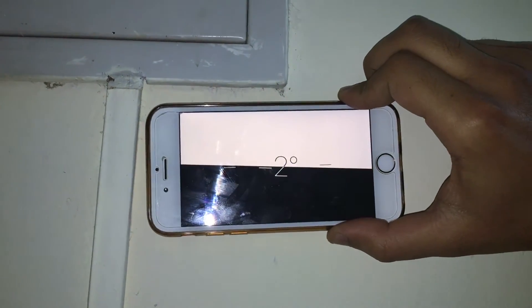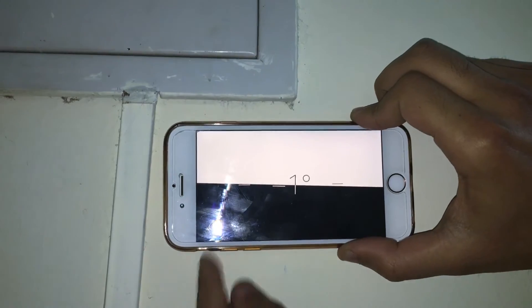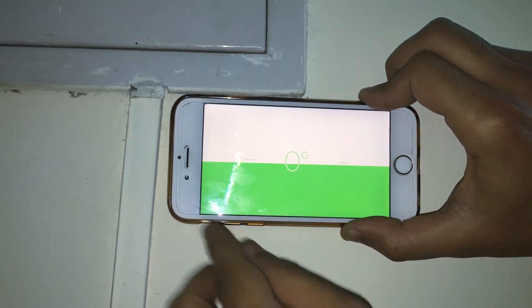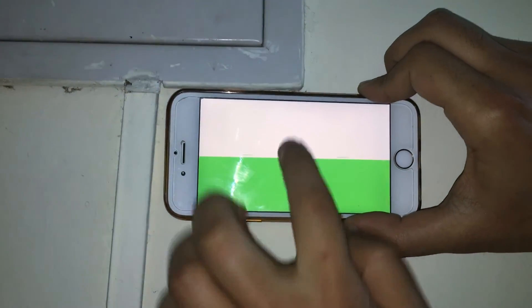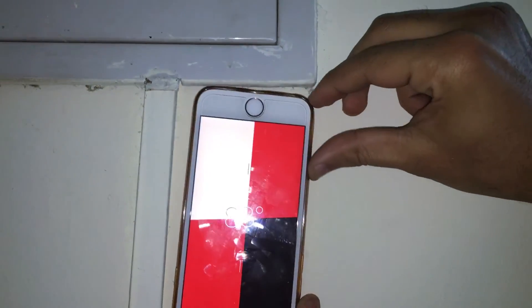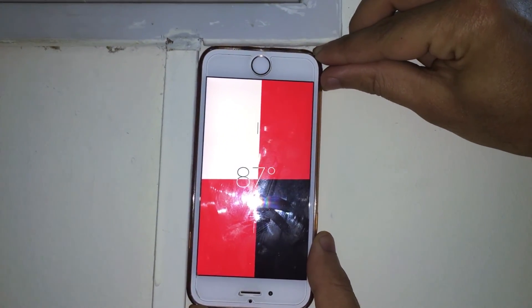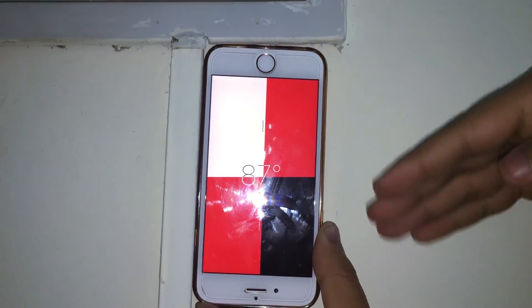There is one more use case — if you want to find the angle between two surfaces. Just keep your phone along one surface, tap it, and then move your phone to the other surface. It is showing 85 to 87 degrees, so this surface is not perfectly vertical.